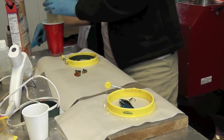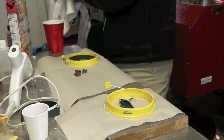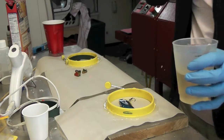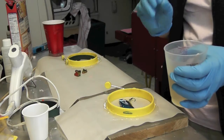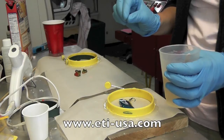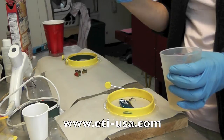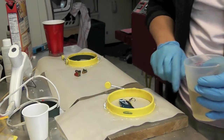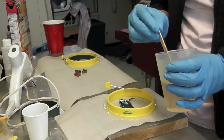I have prepared my resin already — you can find in some of my videos how I prepare it as well. What I use is the Easy Cast resin, and if you need information on where to purchase that you can go to their website at eti-usa.com. They have a tab on there that says where you can buy it. I've prepared it on parchment paper using a silicone ring.